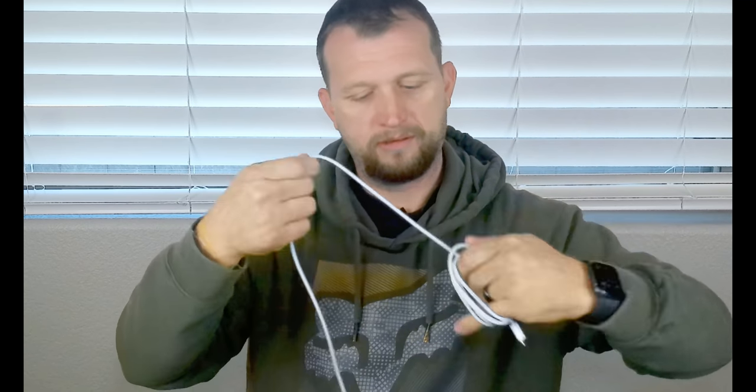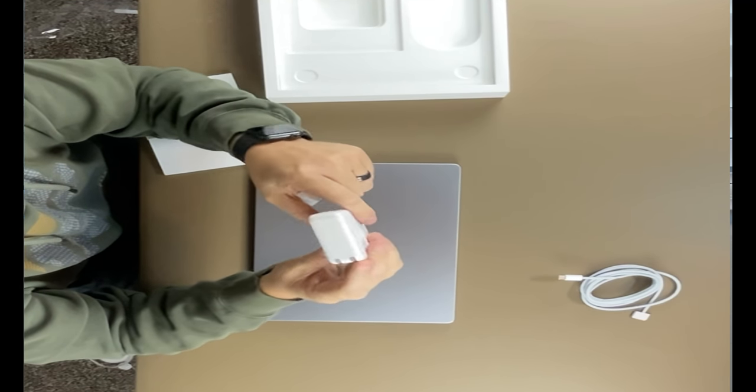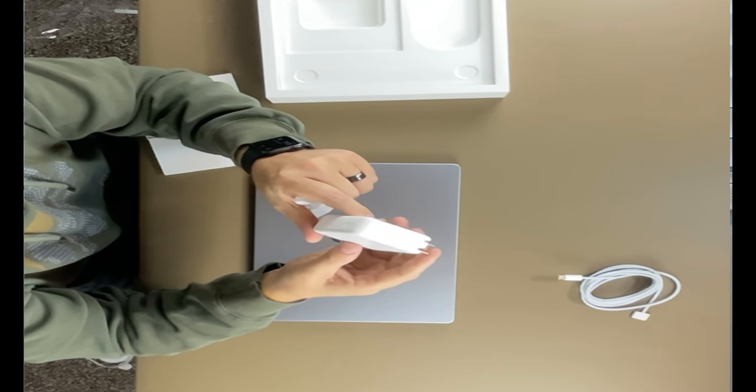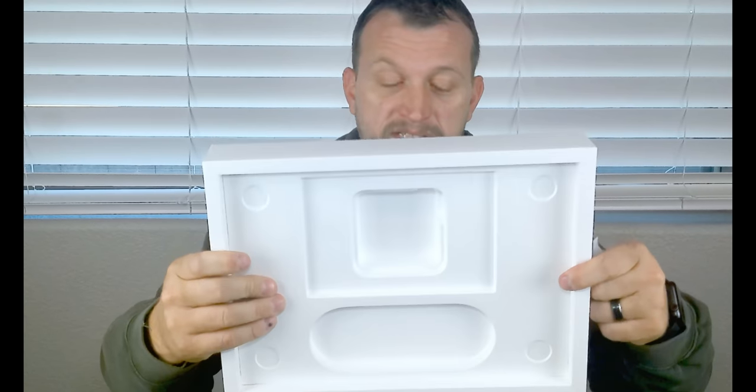Then we have the reading material, and we have this nice big charger — 67 watts, which should charge it nice and fast. You can upgrade to 120 watts for even faster charging. This one should do just fine. Nothing else in the box.